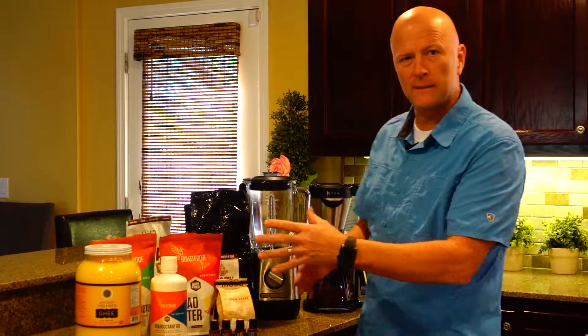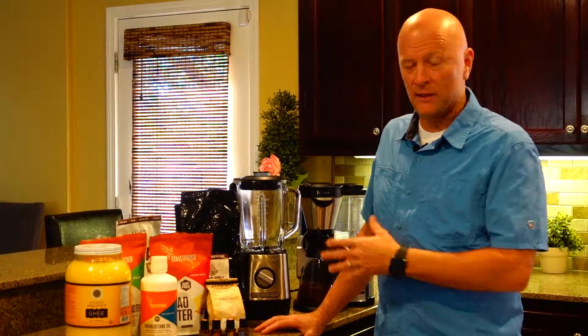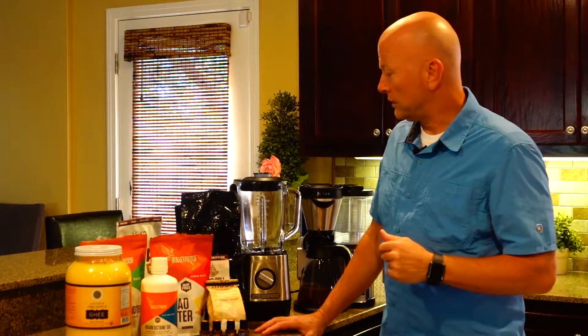What I want to do is just show you the tools and the ingredients. I'm not going to get into the particulars of measurements, but if you comment below, I'm happy to send you the recipe. Now, this is similar to a lot of different hot drinks out there. A lot of people use coffee and put their fats in it — I don't use coffee. So let's jump into what I do use.